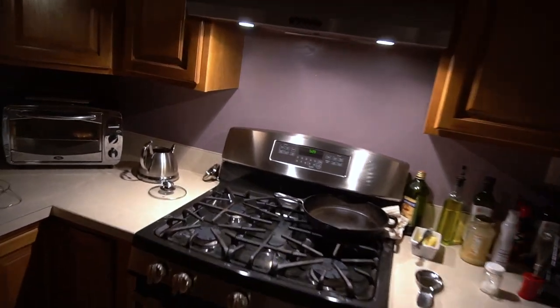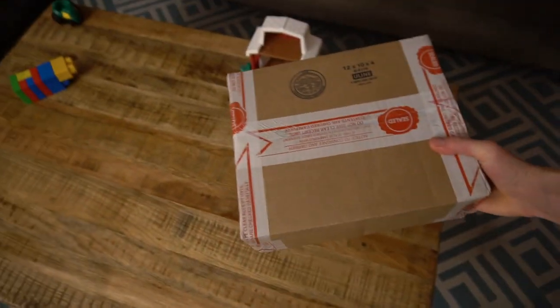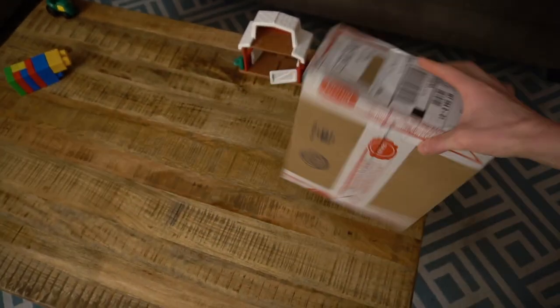Hey crew, what's up? It's crazy early in the morning — 5:30. Last night I was really busy, had a lot going on. Got a haircut and some other stuff. I got a Supreme item in the mail in this box. Look at this thing — crazy sealed. I wanted to wear the two hat-ish type things that I got.